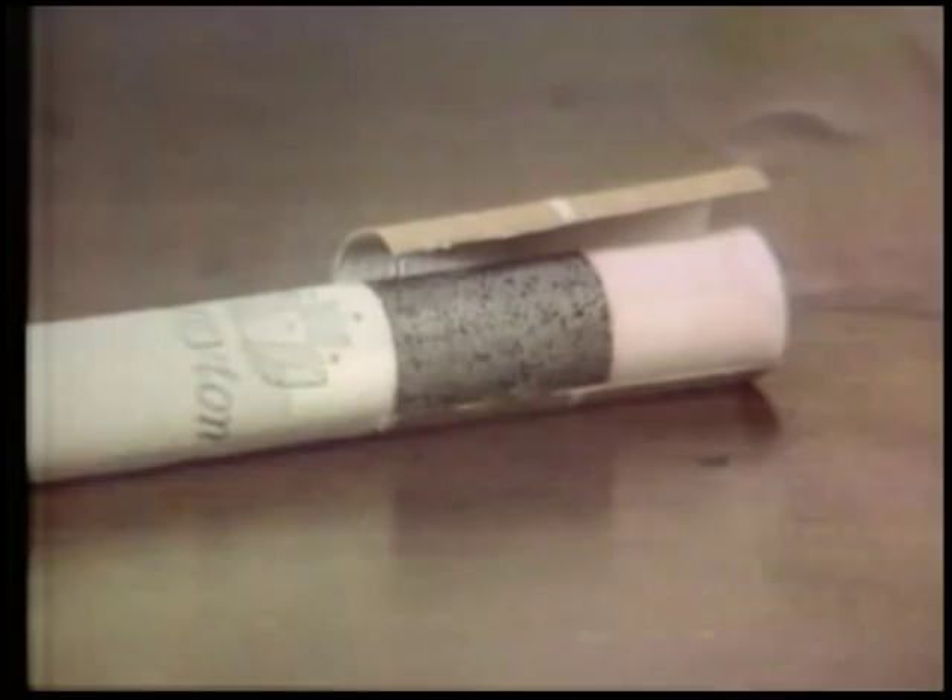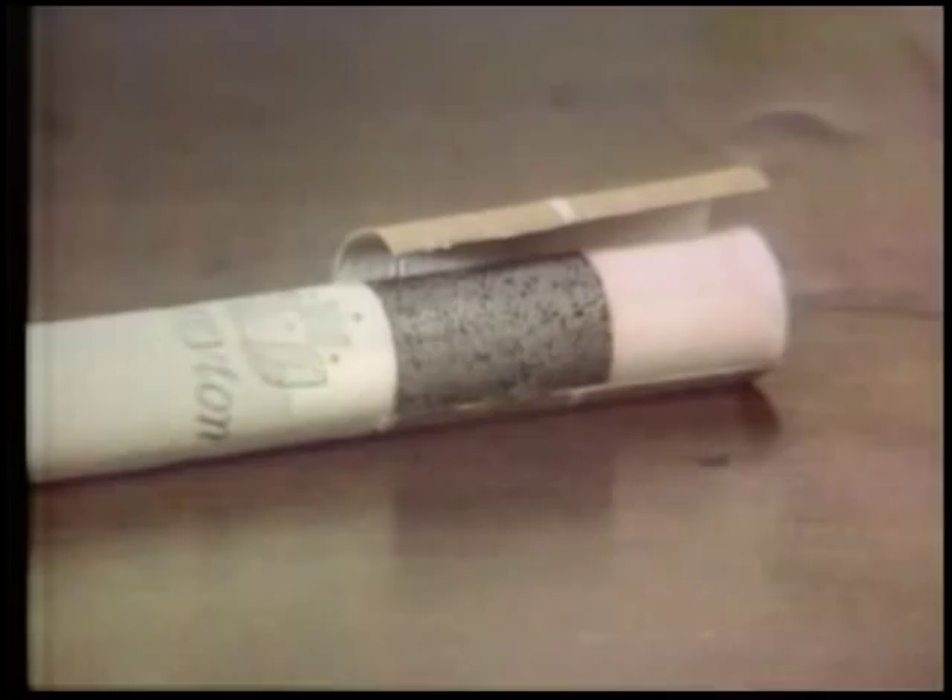Face it, if you want your cigarette to smoke as smooth as a Territon, it'll just have to be a Territon. A new Territon 100 with a charcoal filter. Now, isn't that better?